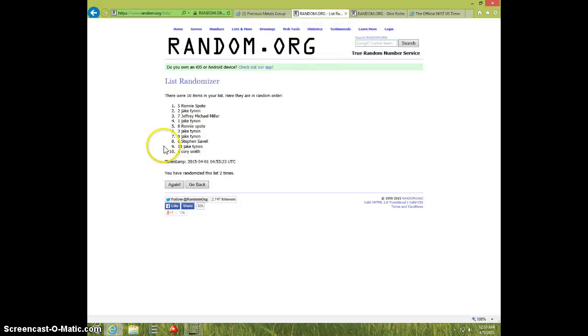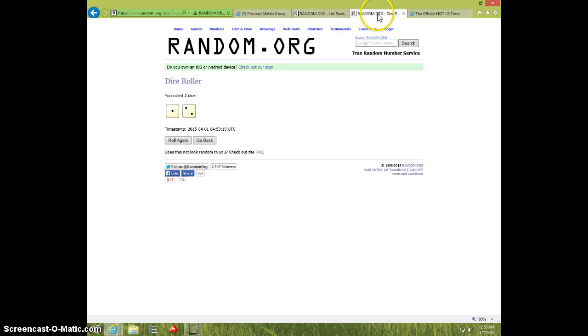1253, third and final time. Good luck. Jake, spot 10, three times. Three on the dice.